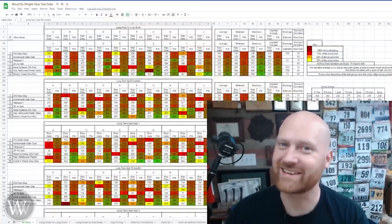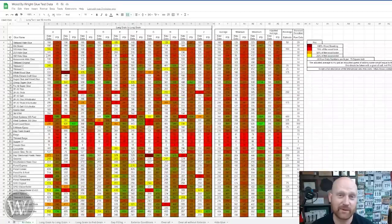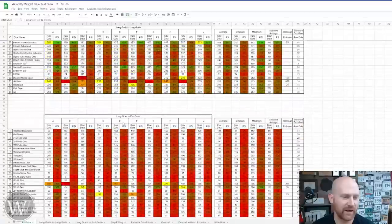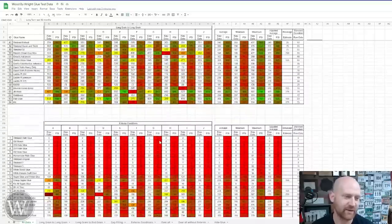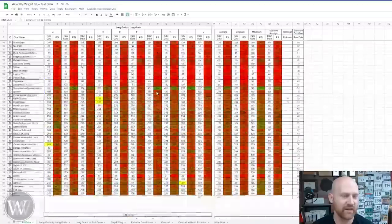So welcome to my computer, let's take a look at the spreadsheet — this is where all of the magic happens. All the way at the top you can see all of the glues that have been tested. Each line is a different glue, and each individual letter is an individual glue test of that particular glue. Not only are they in long grain to long grain, but then here we have long grain to end grain, and then down here we have gap filling, and then also exterior conditions. It's very interesting to see how the different glues withstand different things.